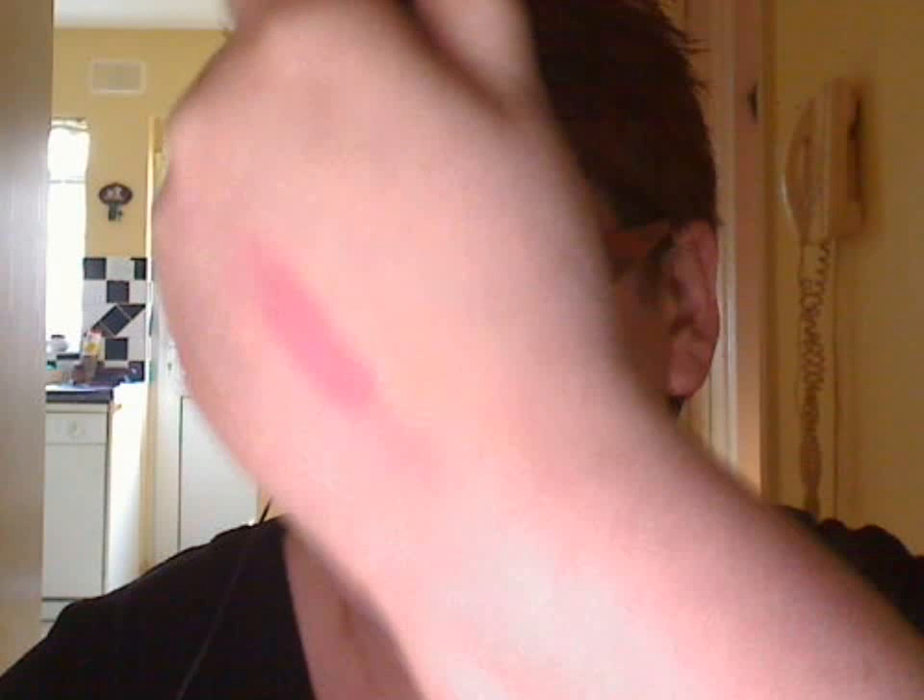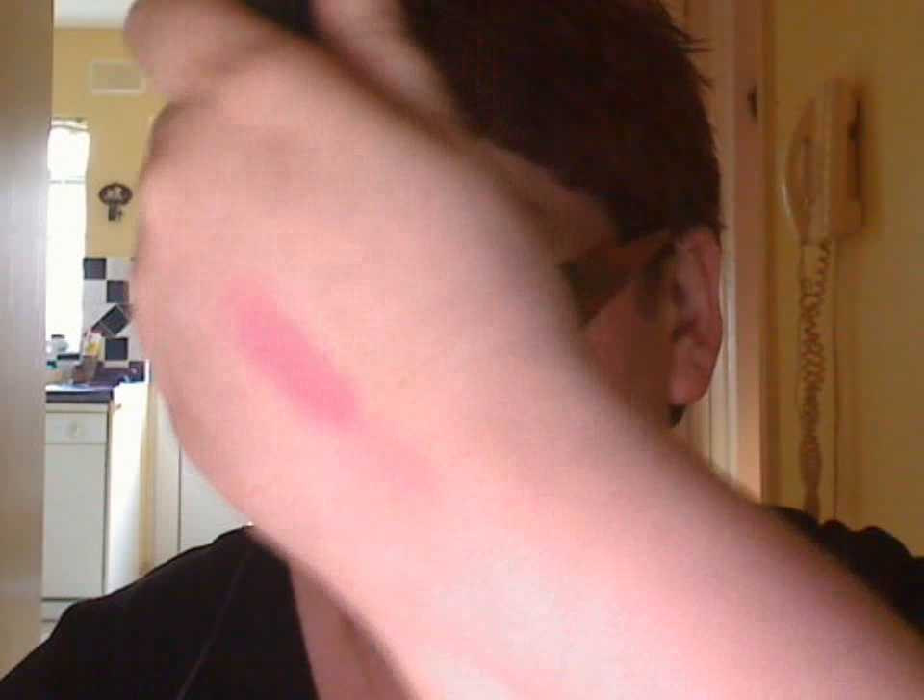It's a pinky mauve colour. I'll show you the swatch of it now. It's on me at the moment.